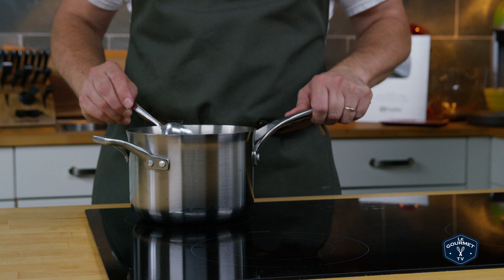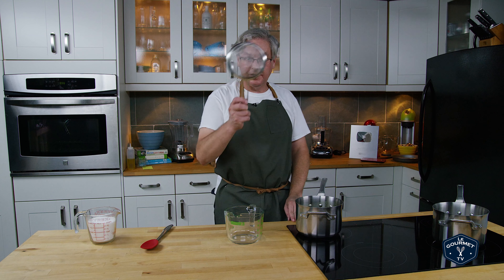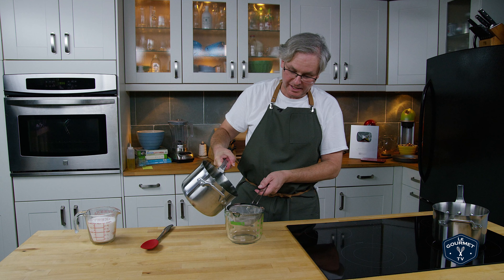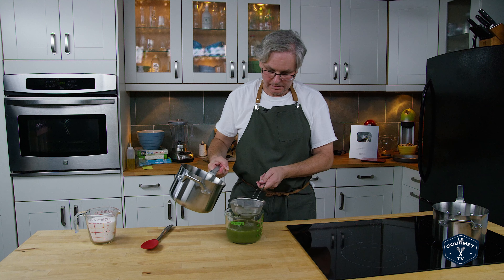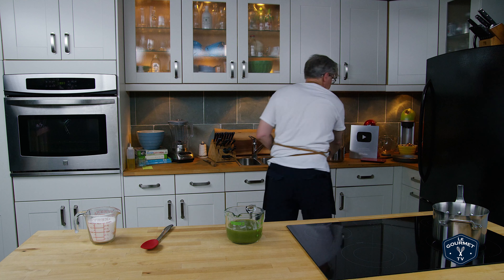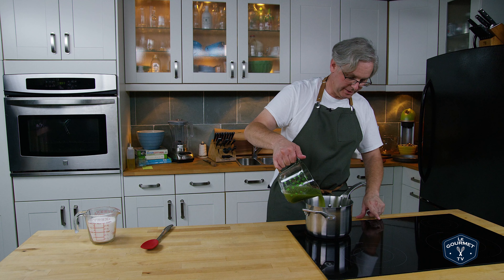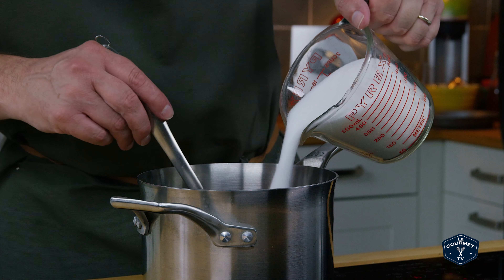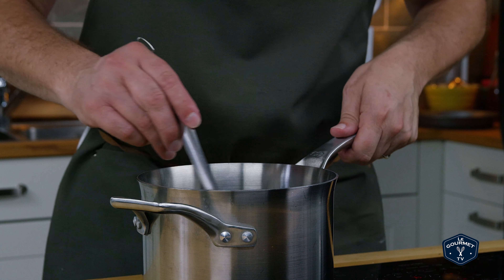After it's been there for a couple of minutes, move it off the heat and just let it steep for about 20 minutes. This has steeped long enough. I have a fine-mesh strainer, and I just want to strain out the solids and get rid of all the little pieces of pepper and anything else that might be in there. I'm going to pour that back into a pot and bring it up to just about a boil, then stir in the sugar. We just want to heat this until the sugar is fully dissolved and we have a nice, even syrup.